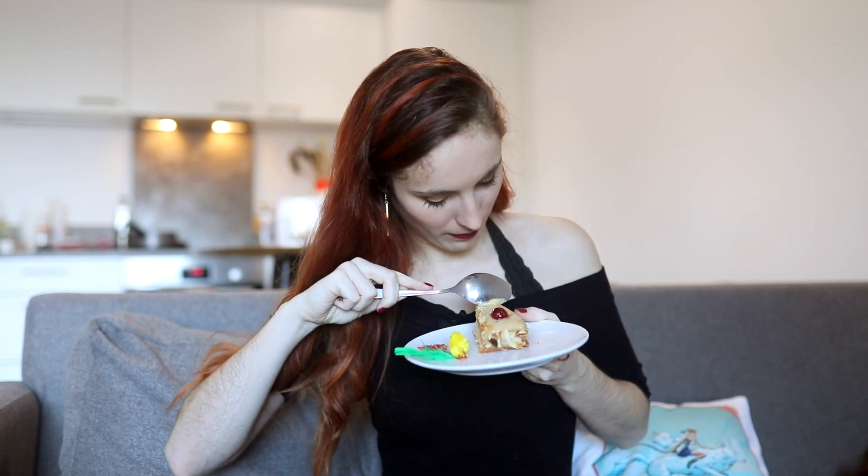Now I'm finally gonna try it. I just have one recommendation: if you can, make more of the lemon filling because that tastes amazing. If you can put a pretty thick layer on top and in the middle it's gonna be even more amazing — it tastes so good.